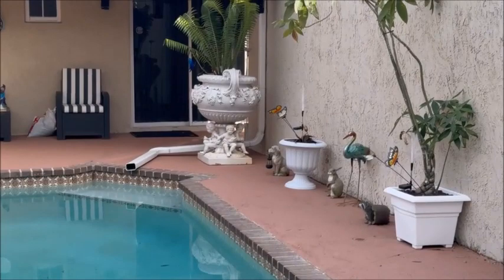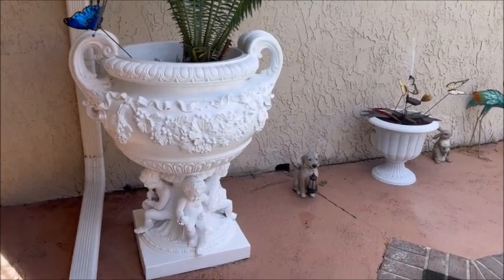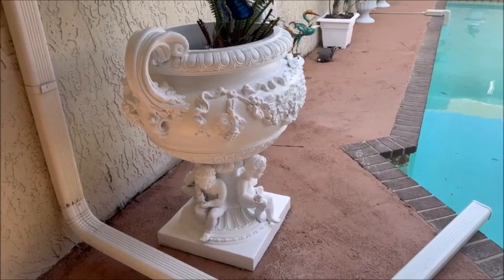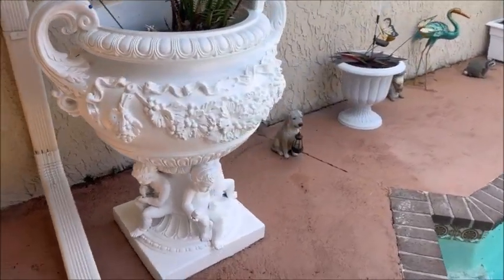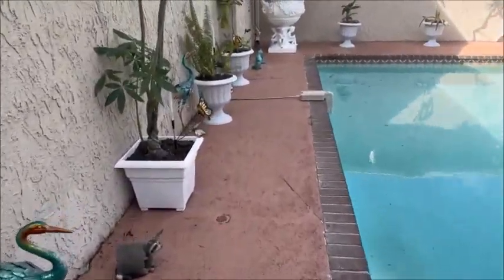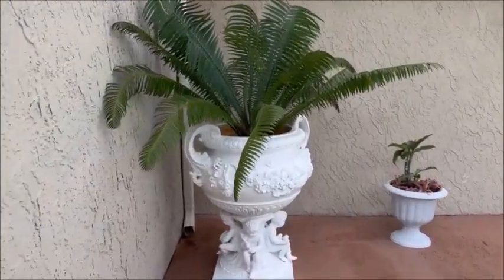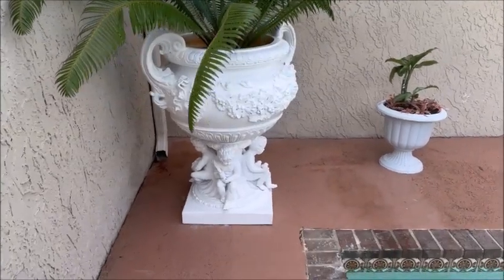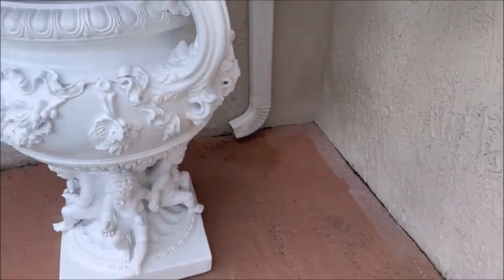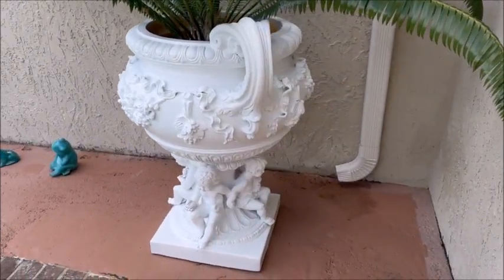We're all done with these planters. You'll see how nice and bright white they are — I used a semi-gloss bright white exterior paint. Let's go down here and look at the other one — came out like a million bucks. There you have it, like brand new.